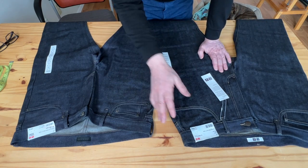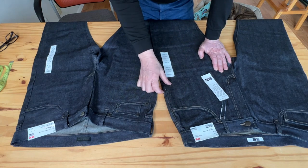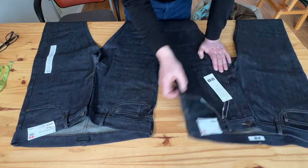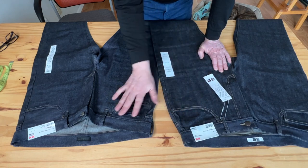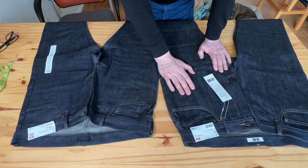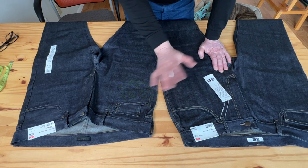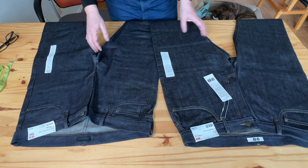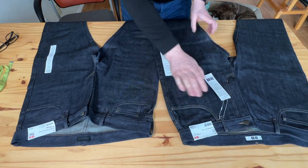I'll put links in the description so you can see separate in-depth reviews of each of them, so please go ahead and take a look. Right now it's just the main differences, so let's cut to the chase.